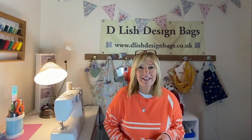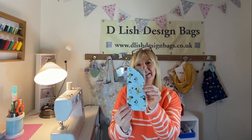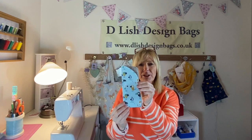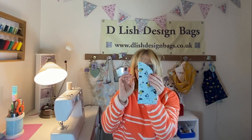Hi, welcome to my sewing room. Today I'd like to show you how to sew a glasses case. This is a simple project and it's really nice and easy for beginners, but also a useful item which is suitable for your glasses or your sunglasses as you can see. Right, come on in and let's get started.